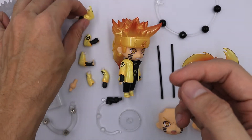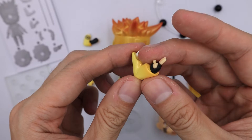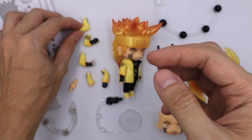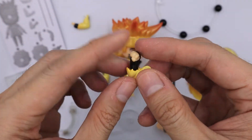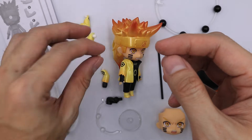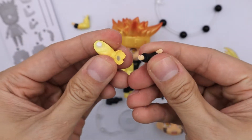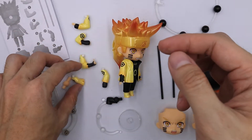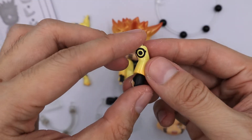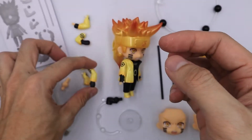Next we have some arms with hands. First we have this arm — I love how the color is very shiny. You can also interchange the hand on this arm. And you also have this arm which is a half arm with a hand. Next we have another arm which is on the right. And we have some extra arms — another extra arm with hand. I believe this one can hold some weapon or the rod itself.